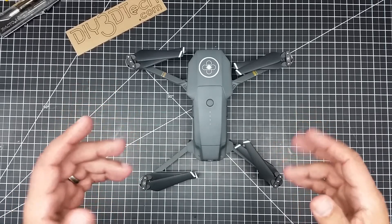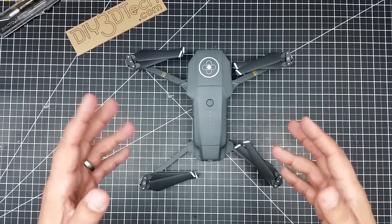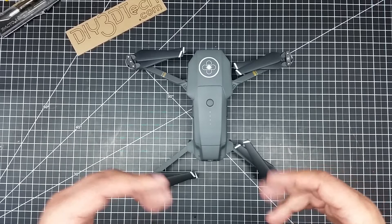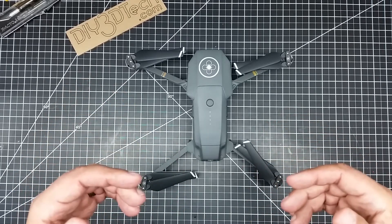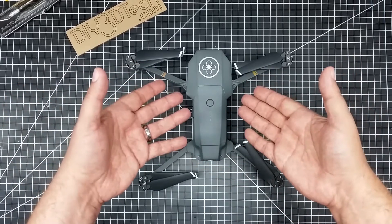When they came out with the Mavic Air, I just felt that it was too much of a letdown — too much of a glorified Spark. And the Spark, I love the Spark. I think it had a couple of shortcomings, mostly DJI introduced. I saw very little reason to go to the Mavic Air when I already had the Mavic.